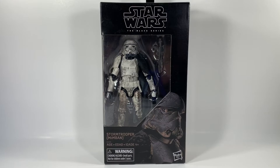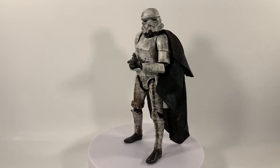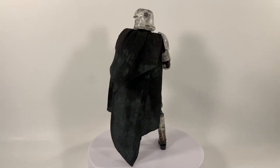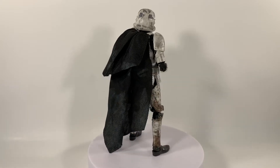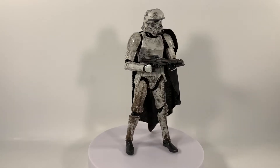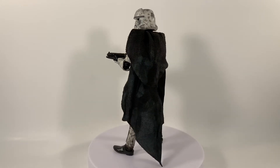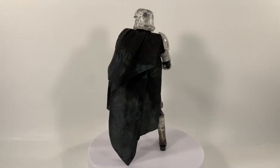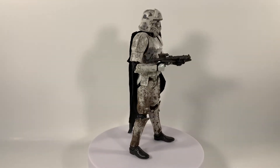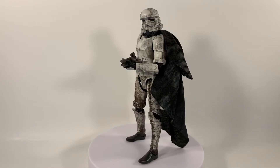The Mimban Stormtrooper is out of his package and this figure is absolutely awesome — it exceeded my expectations. The pictures I'd seen with his helmet piece coming up looked a little odd to me. This guy is actually going for over 40 bucks on eBay right now, which I thought was crazy because I actually picked him up on clearance for probably five or ten bucks. I've had this guy for about two years in his package and I've wanted to do a review to get some practice.